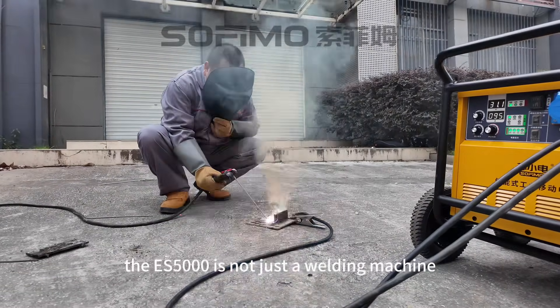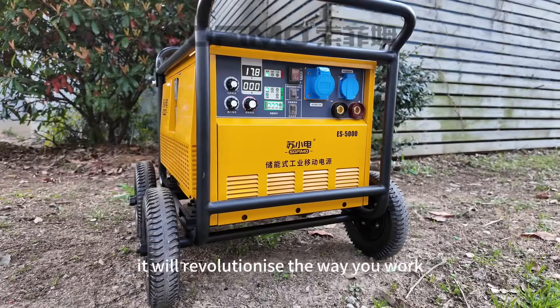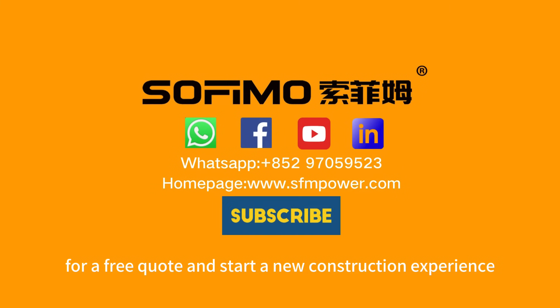The ES5000 is not just a welding machine — it is your all-round assistant on the construction site. Efficient, environmentally friendly, and safe, it will revolutionize the way you work. Contact us today for a free quote and start a new construction experience.